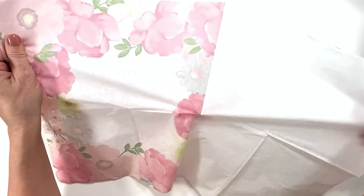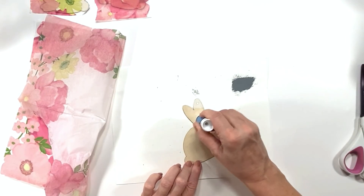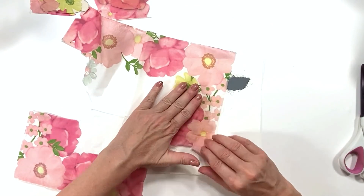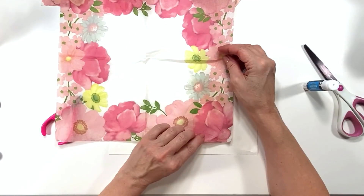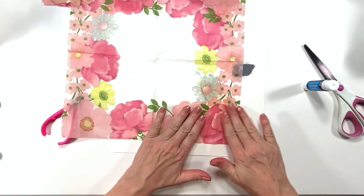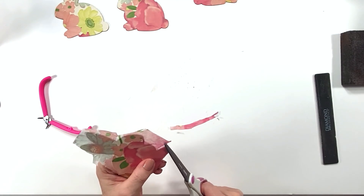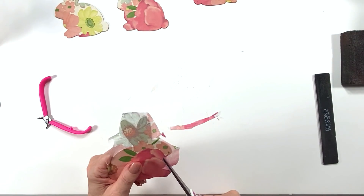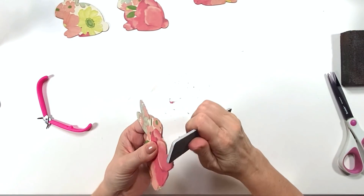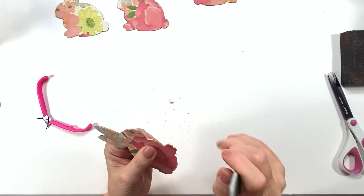Here are some Dollar Tree napkins — I rarely see flowered napkins at the Dollar Tree but this year they had them. I always think flowered napkins with any kind of pink in them just tend to lend themselves to that French country look. I did some beautiful spring and Easter DIYs last year using flowered napkins, and I got lucky and found these at the Dollar Tree recently. If you want to go and grab them you can.